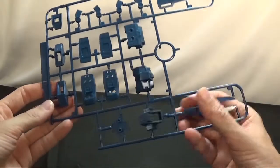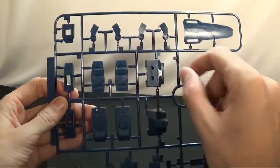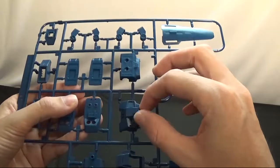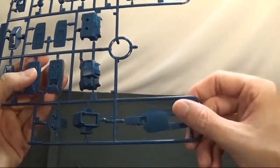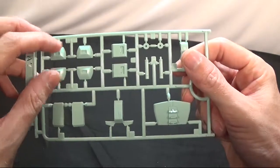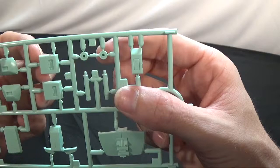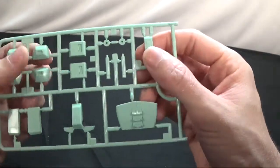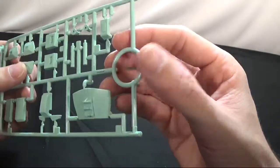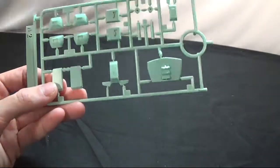First runner we're going to look at is runner A. You get the back part for the thrusters of the legs, the top of the body, the ankle guards, the feet, the bottom end, the middle of the feet, the back, and the stomach. The backpack and the shield. Another part of the shield. Now we have runner A2 — this is the front of the arm and the back of the arm. The sides of the swords. You got two little pieces to put together to make the sword. Two pieces to make the sword. The back of the waist, front of the waist. The side skirts — well, the front skirts I mean.